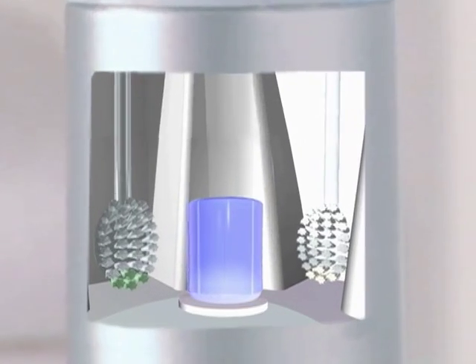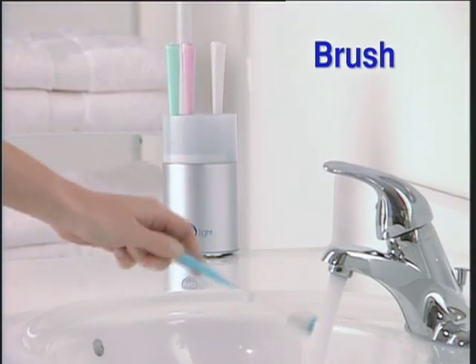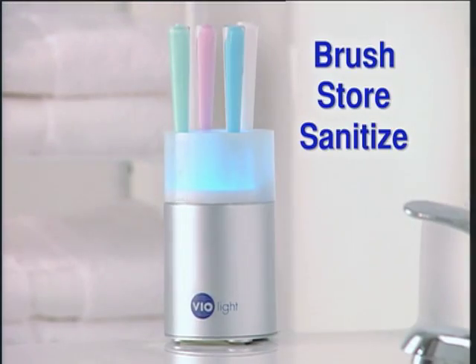Just rinsing won't kill germs. Violite keeps up to four brushes safe and sanitized, eliminating cross-contamination. We created the Violite toothbrush sanitizer with you in mind. No new habits, no extra steps. Just brush, store and sanitize.